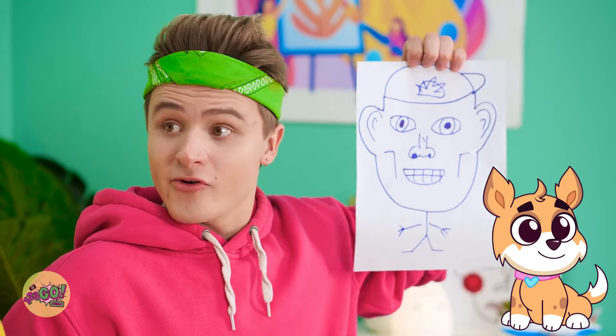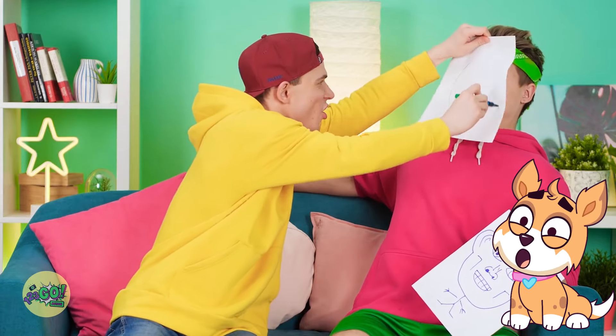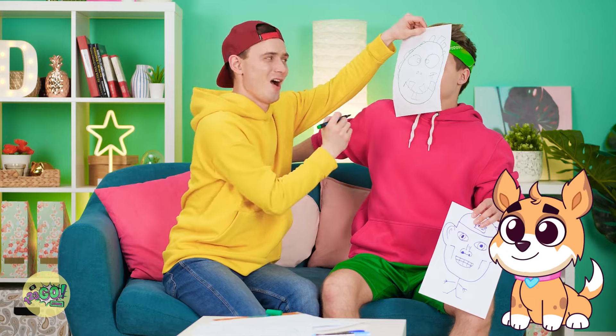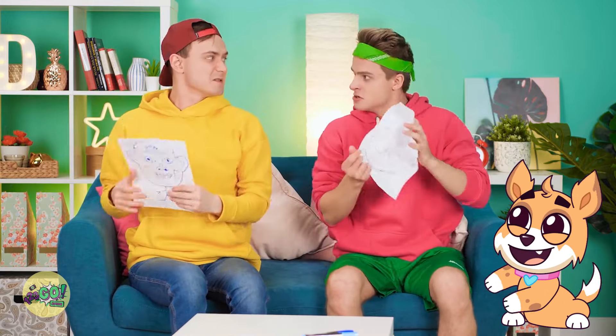That looks nothing like me! You're just trying to make me feel bad — now give it to me! Fine! What are you gonna do? Time to taste your own medicine! Buckle up. Got a big head, bulgy eyes, crooked teeth. Oh yeah! Ta-da! Are you kidding? I'm not that ugly at all! Let it go!